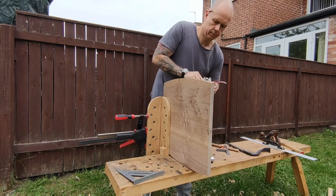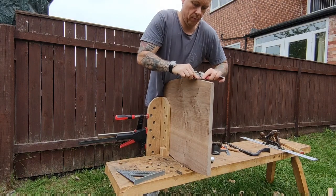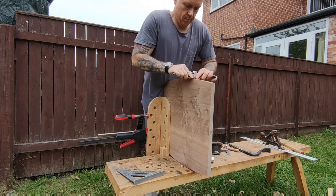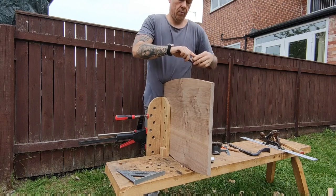You'll notice I've got this clamped to the notch accessory. For anyone that's interested, there is a free ebook with plans in it for building the notch accessory and also for building the Roman workbench.